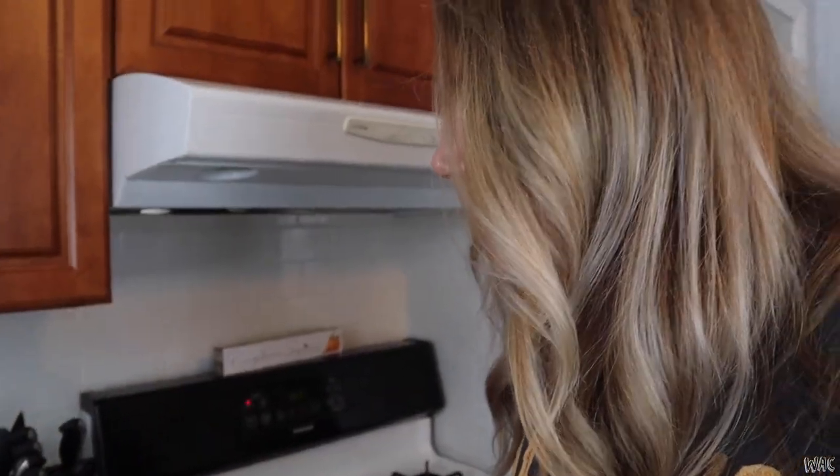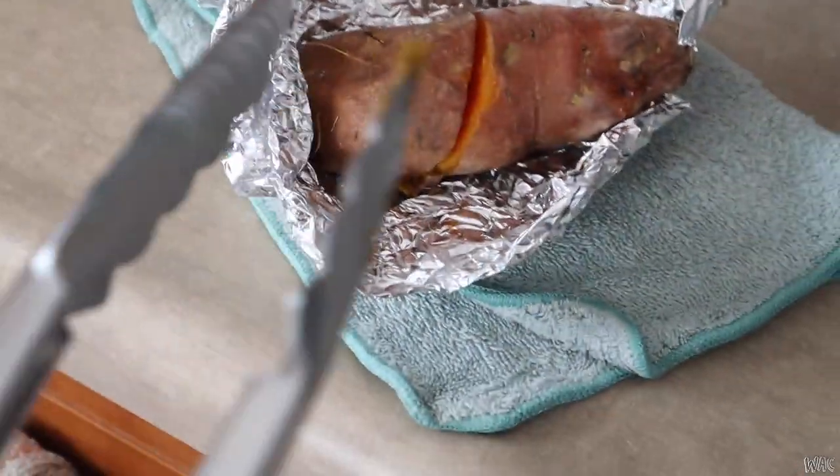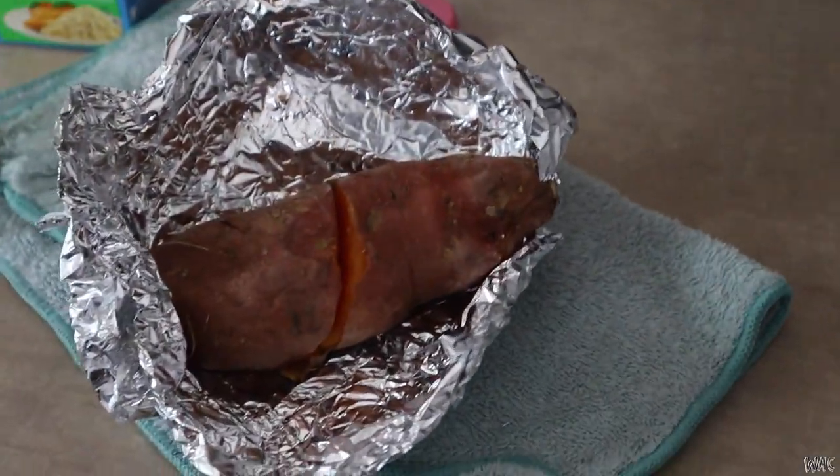I just took the sweet potatoes out of the oven. You'll know when your sweet potato is done — I usually just cut all the way through the middle, and once the knife goes all the way through, they're done.